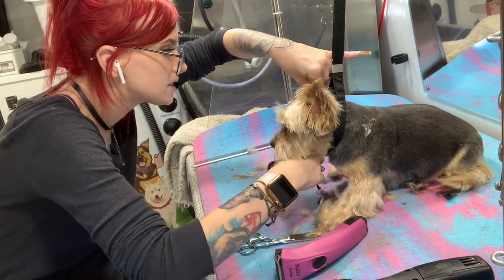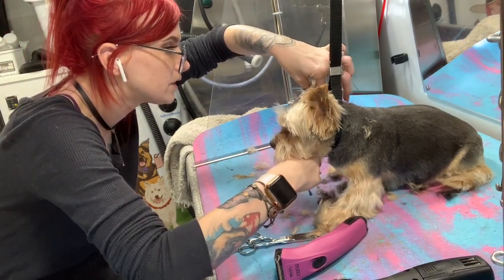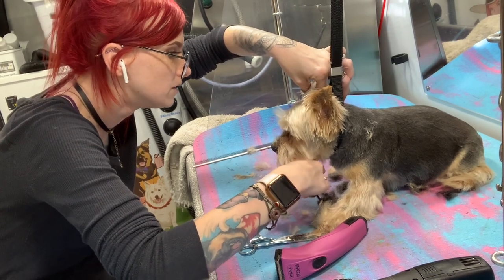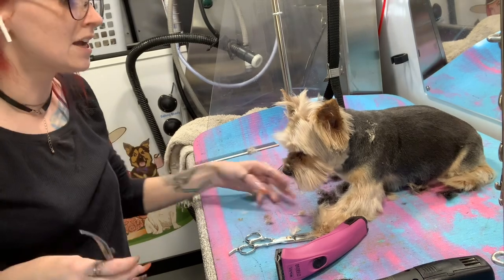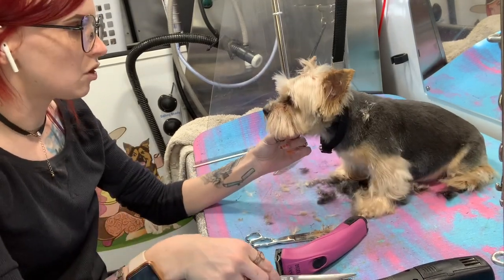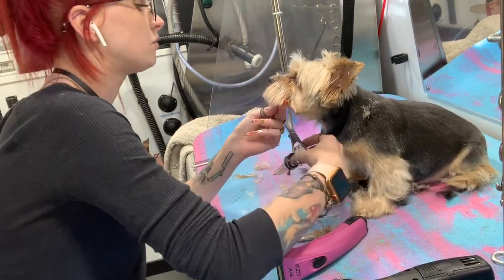I'm just going to put my hand under his chin. I almost cut my own finger — I'm so bad about that, about sticking my finger in spots. I'll be so aware of where the dog's anatomy is, and then I cut myself. Seriously.